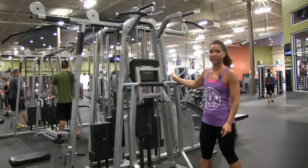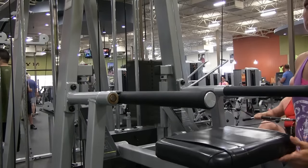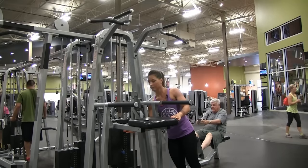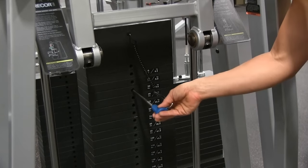Here we have the chin-up and dip assisted machine. We have this pad here — what you do is pull it down. Right here is your assisted weight. More weight is going to give you more assistance; less weight, less assistance.